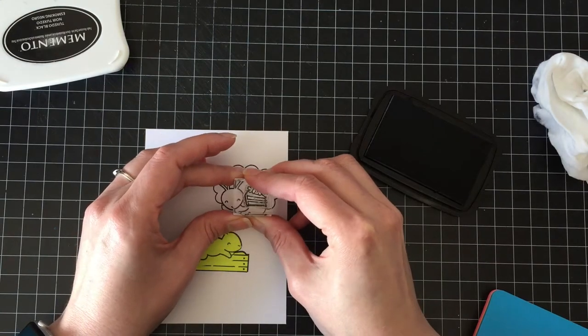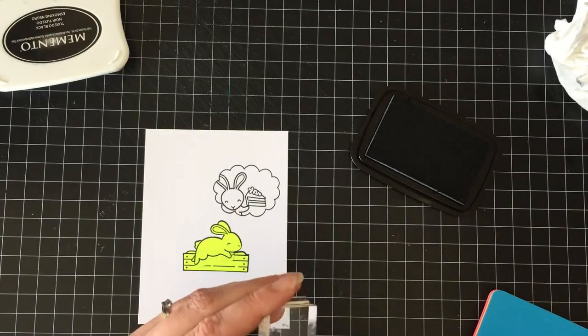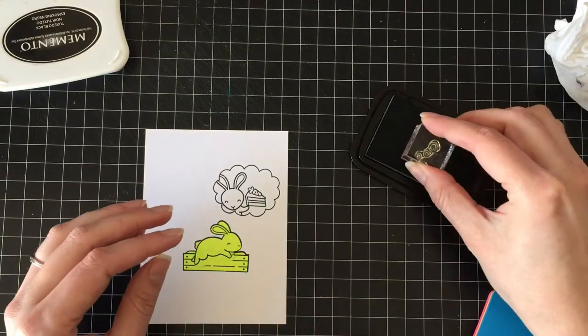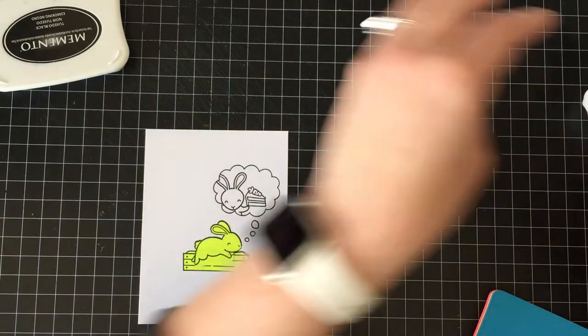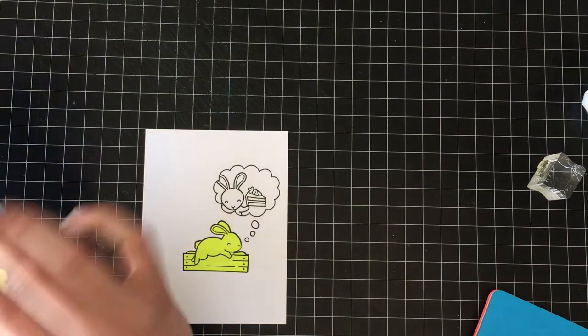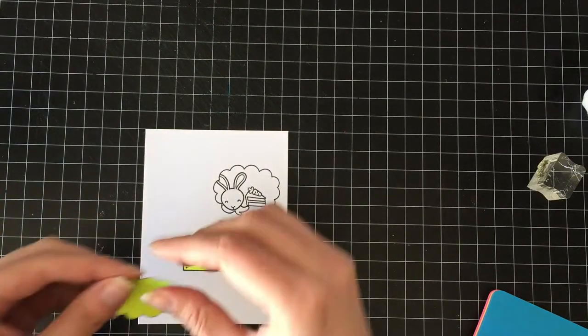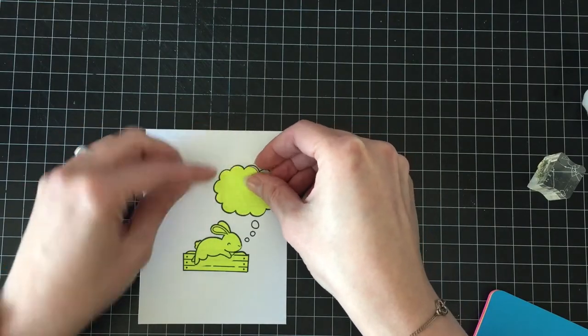Then I'm going to add another little bunny and a little piece of carrot cake, and I'm going to add the little thought bubble trail. The bubble is from A Birdie Told Me, which is a super old Lawn Fawn set — super, super old — and it's fantastic.